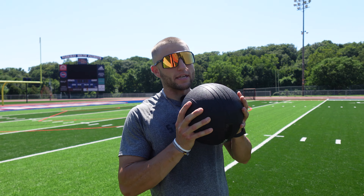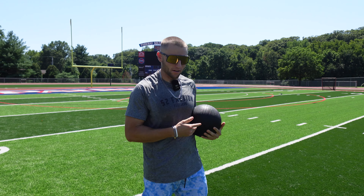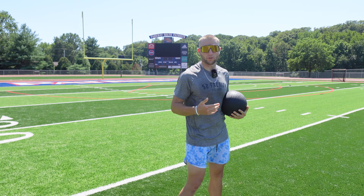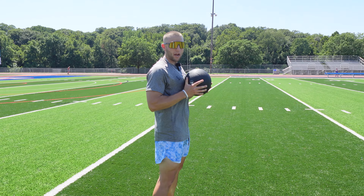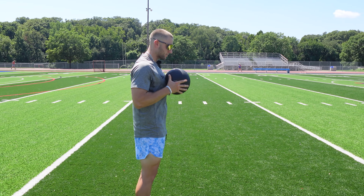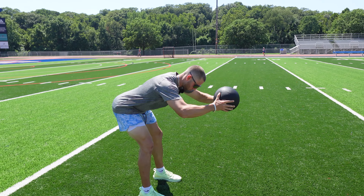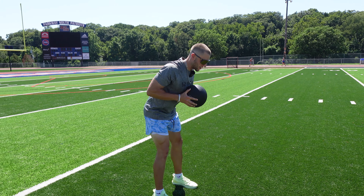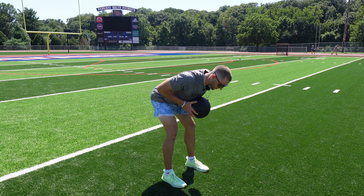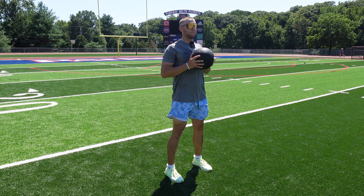Our next movement is going to be med ball RDL reaches. We're going three by ten here. Very similar to the banded good mornings from earlier. Set feet about shoulder-width apart, med ball right up against your chest making contact. Then we're going to hinge, send our butt back, then reach straight out with the ball, and come back to the top. Hinge, hips go back, knees slight bend, send the ball out forward, come back to the top. Three by ten.